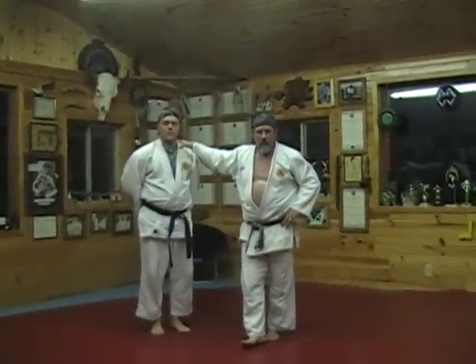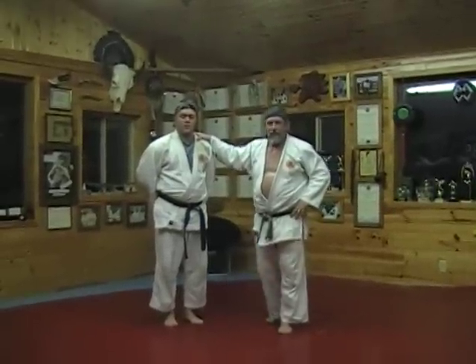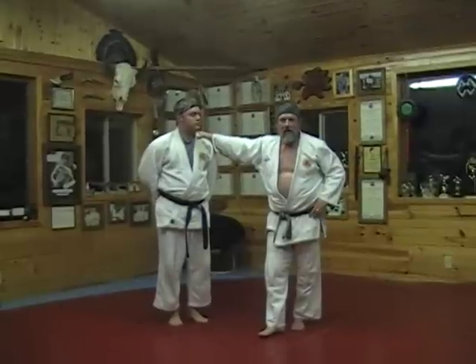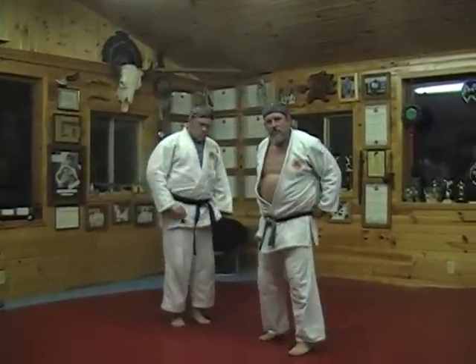Tonight we're going to be demonstrating the fourth Gokyo from the Gokyo no Waza, the 40 traditional throws of Kodokan Judo. We're going to be doing the fourth Gokyo tonight. My uki is going to be Gene Carey. And we start with the throw called Sumigeishi.